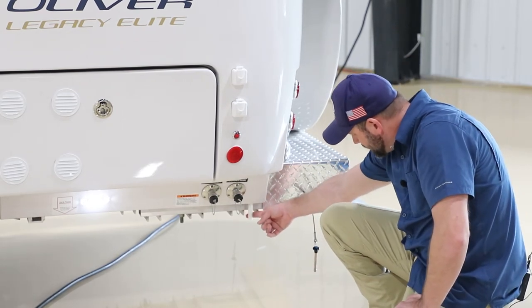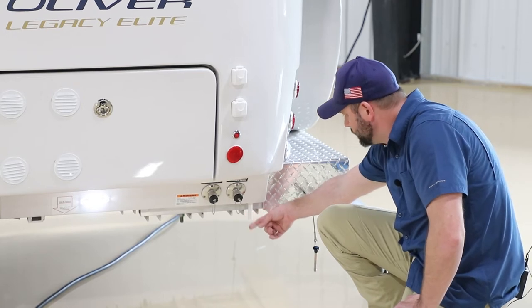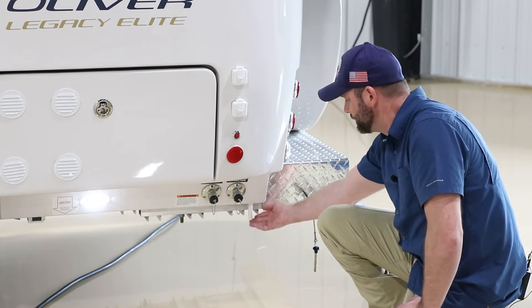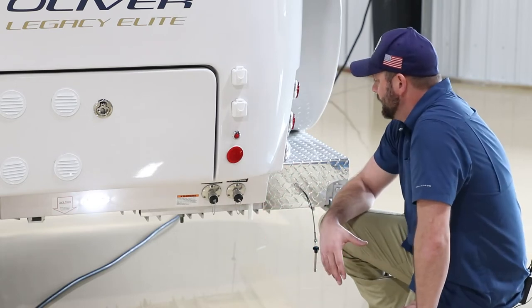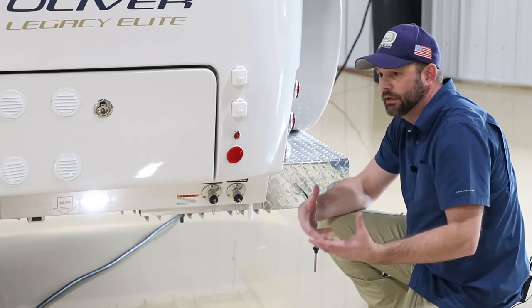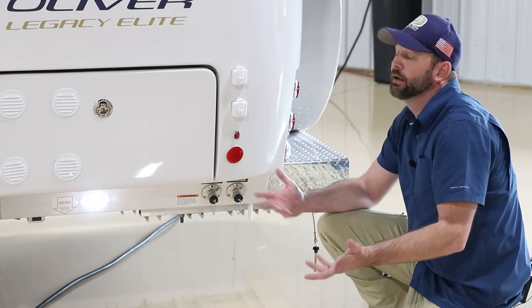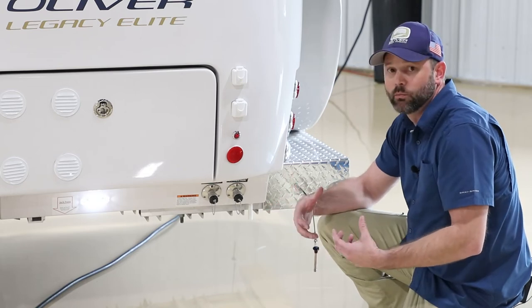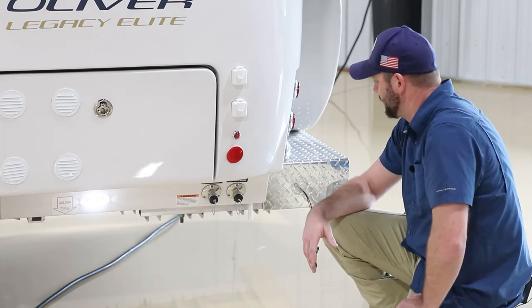Here is the AC drain pipe, same as on the Elite 2. When you run the AC, it pulls moisture out of the inside of the camper and most of that drains down this pipe. In high-humidity areas, you may notice condensation coming off the side of the camper, as it may be pulling more moisture than the drain system can handle.